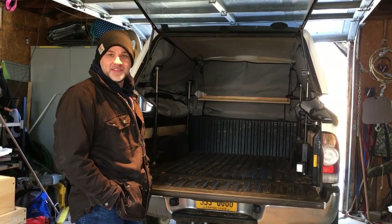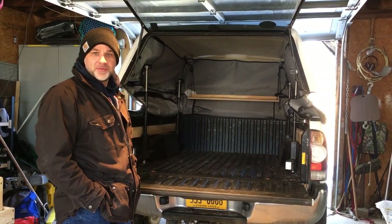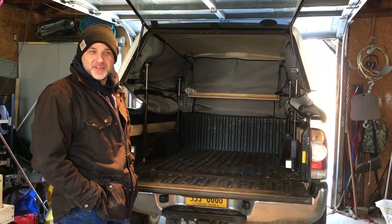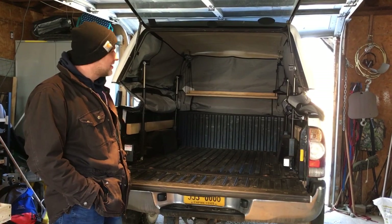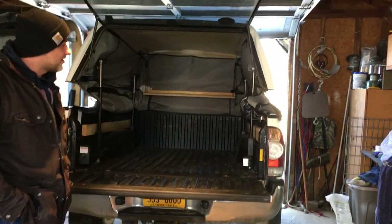Hey everybody, it's Bill and Danielle is behind the camera. We just wanted to show you our new camper system for the season of 2020. We were going to make a nice video outside but it's about 20 degrees with the windchill so we're in our garage.